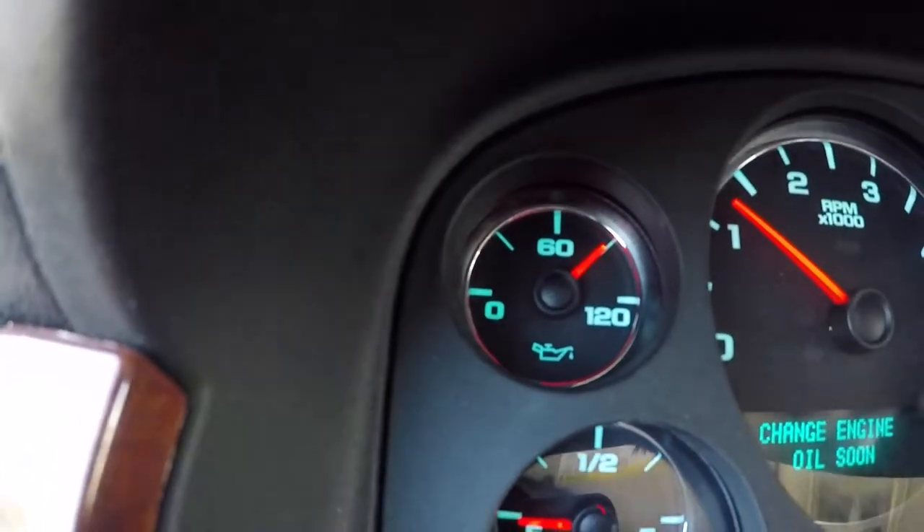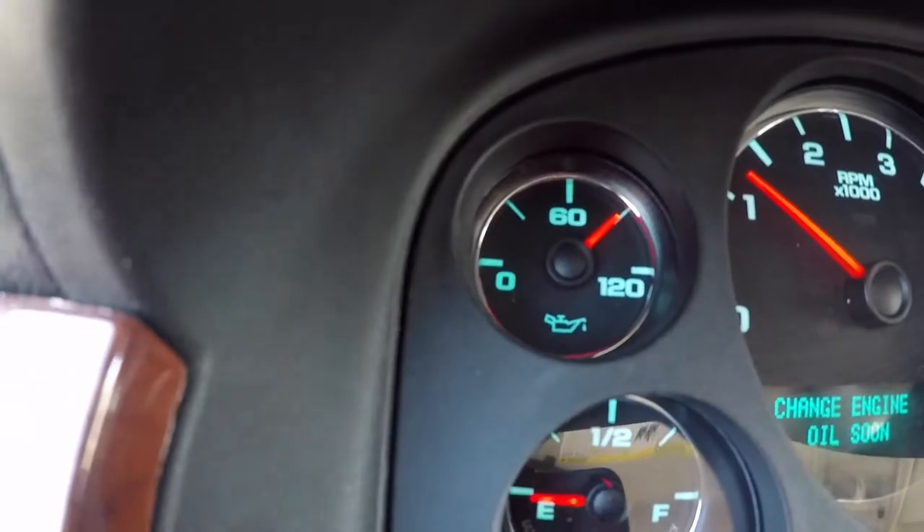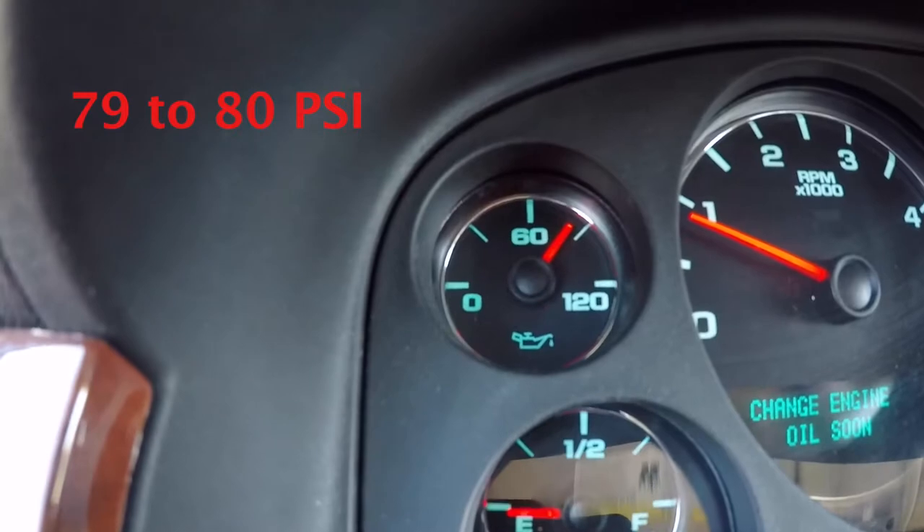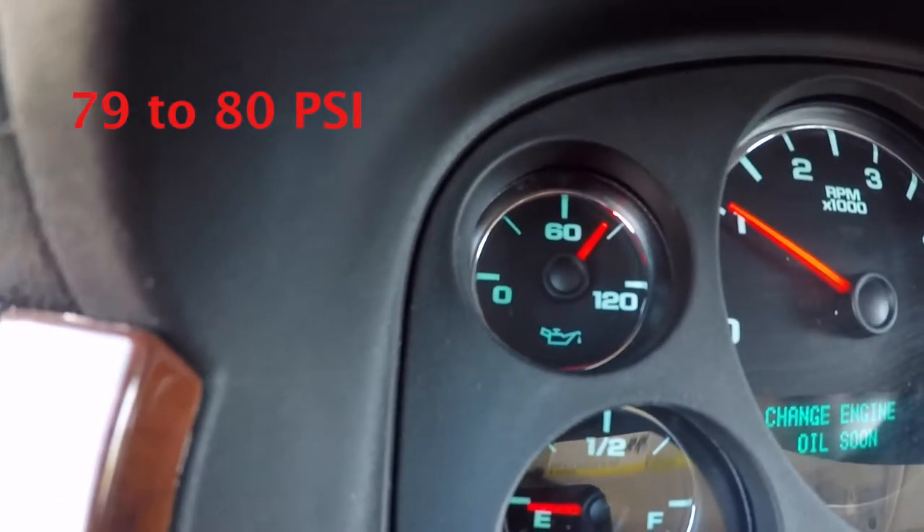After we complete the repairs, I've been on a test drive now for about 10 to 15 minutes and the oil pressure is maintained right at about 79 to 80 pounds of pressure.